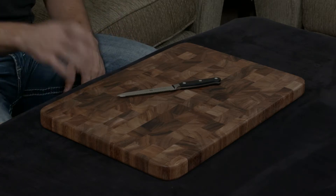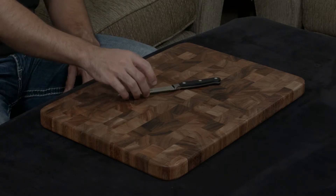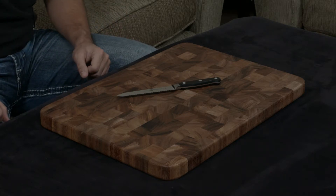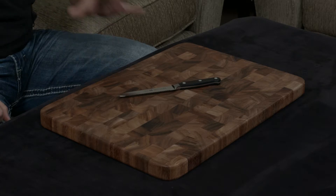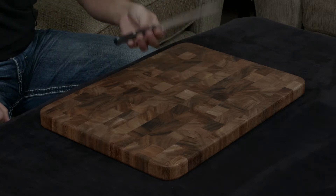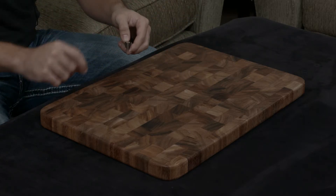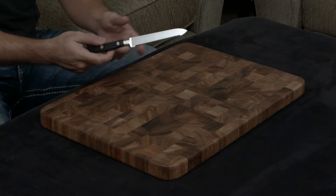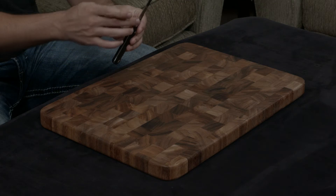The cutting edge is extremely sharp and serrated, ground to 15 degrees, which is extremely sharp. It is a very traditional design, so the blade has a slight wedge shape and it has a full bolster going all the way down to the cutting edge.